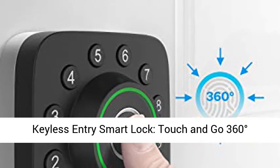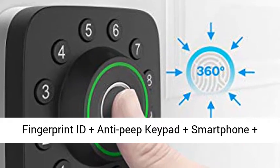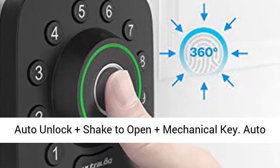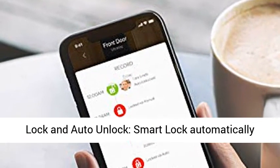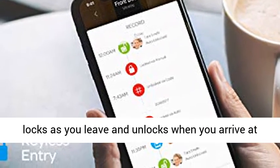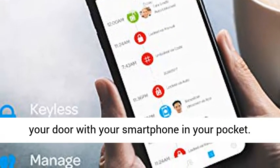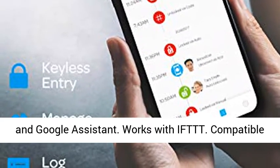6-in-1 Keyless Entry Smart Lock: Touch and Go 360-Degree Fingerprint ID, plus anti-peep keypad, plus smartphone, plus auto unlock, plus shake to open, plus mechanical key. Auto Lock and Auto Unlock — the smart lock automatically locks as you leave and unlocks when you arrive at your door with your smartphone in your pocket. Smart Home Integration with voice control via Alexa and Google Assistant.